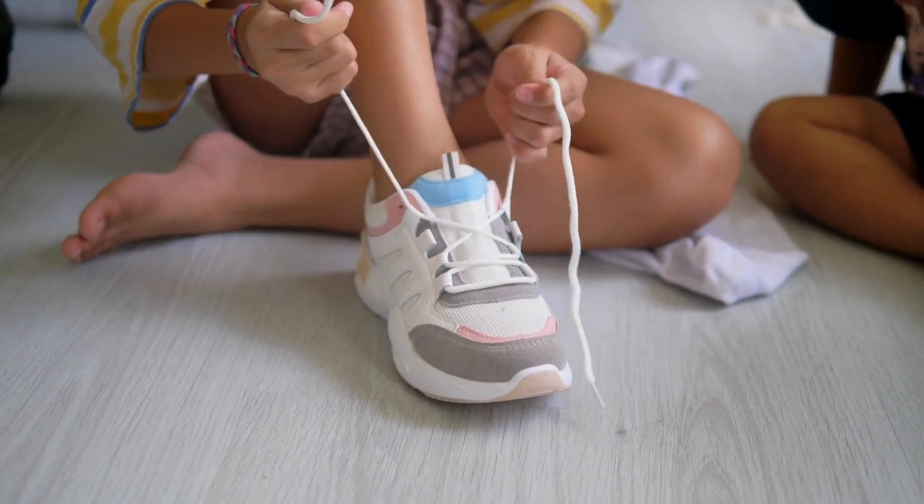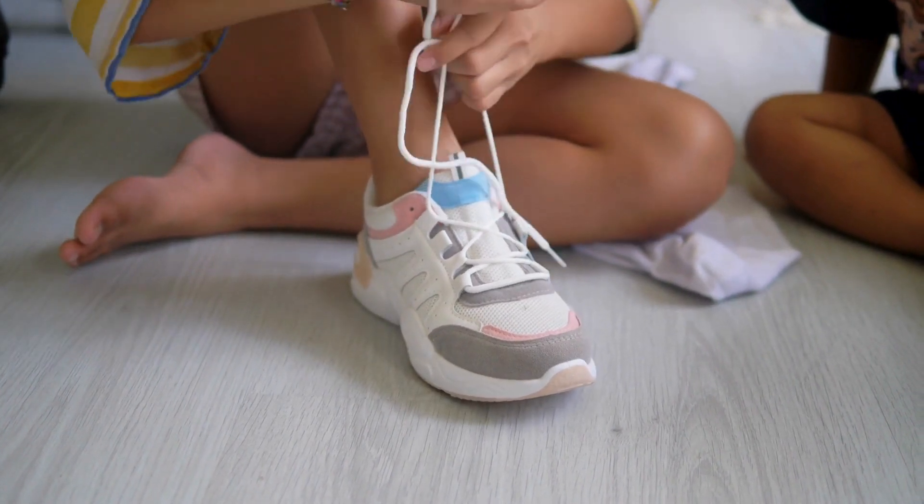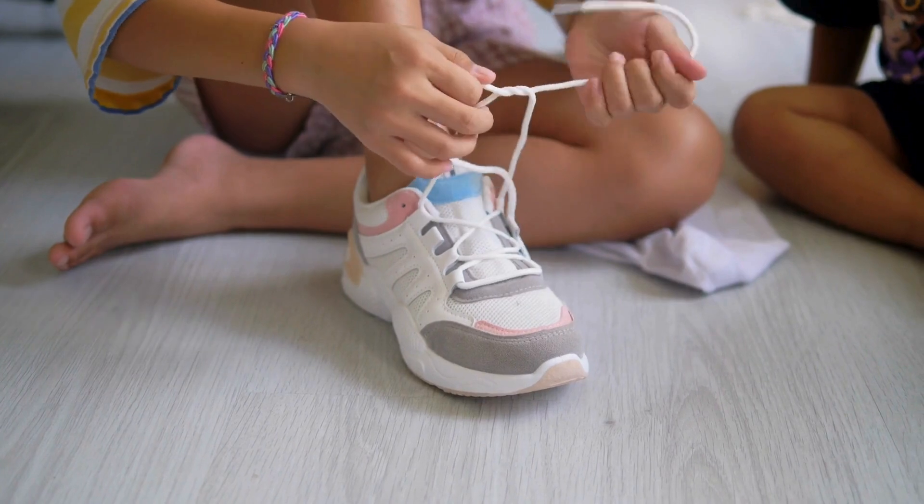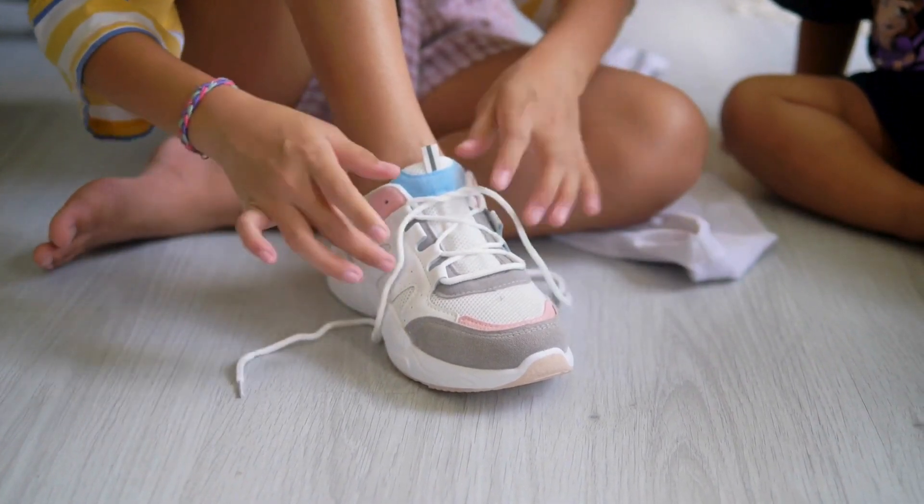First grab of the laces, one in each hand, cross them like an X, that's the plan. Pull one under and tug it tight, now you've got the first step right.